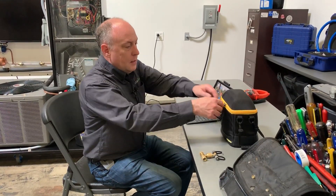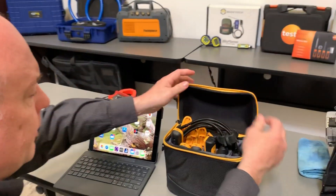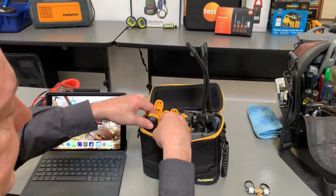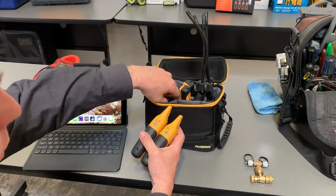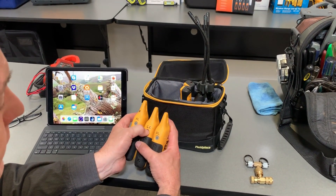Hey, this is Jim Bergman with MeasureQuick. I wanted to walk you guys through a quick tutorial on how to connect and pair up the JobLink probes. We still have some questions on it sometimes, so I've got a set of JobLink probes here. Mine are set up a little bit differently. You'll see I have a couple extra probes, and one of the things I do is I always just mark them how I'm going to use them. So you can see I've got marked liquid line, suction line, liquid line, discharge line.